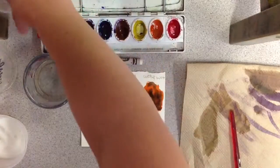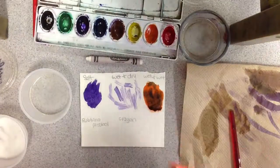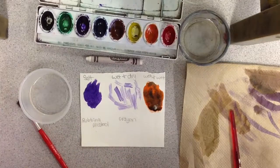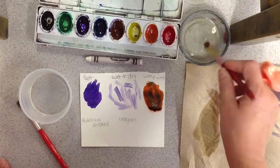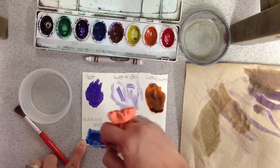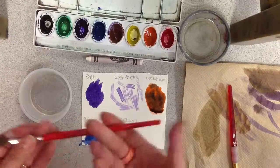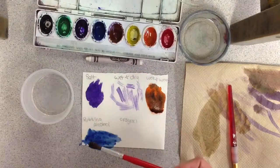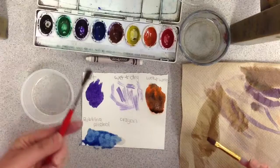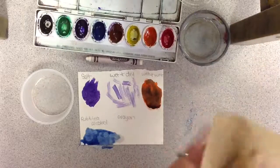Now we have rubbing alcohol. You're going to take the cup with the rubbing alcohol, place it in front of you, and set aside your water cup. Then take your cruddy brush — you're going to use the cruddy brush with the rubbing alcohol, so have that close by. Put your salt aside, take your painting brush, dip it in the water, and use blue or whatever color you want. Really pile that on — you want water and pigment. Then take the cruddy brush, place it into the rubbing alcohol, set it over top and lightly tap it. It creates an alcohol resist. The key: pigment first with your paint, then the cruddy brush with rubbing alcohol. Rinse and wipe on the paper towel — make sure you have your own paper towel.